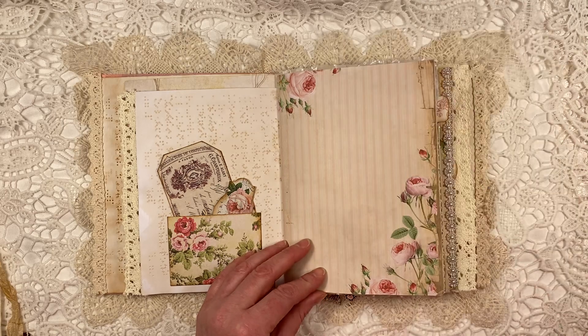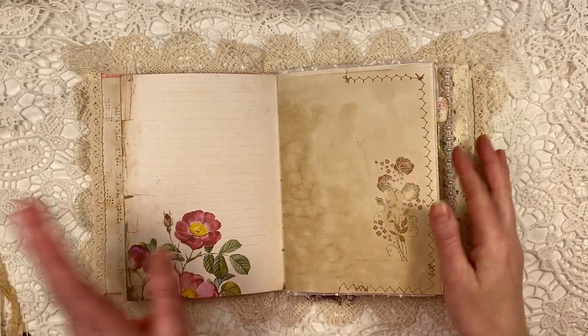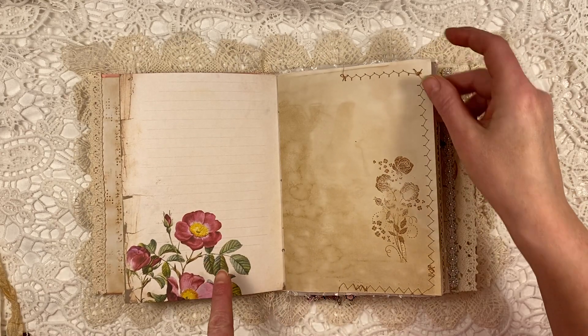More beautiful rose papers. It is such a beautiful kit. If you love roses, if you love pinks, this is the kit for you, definitely.